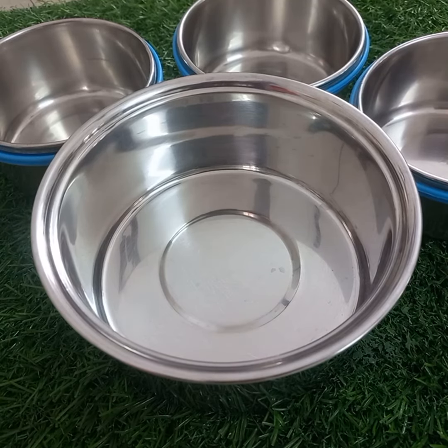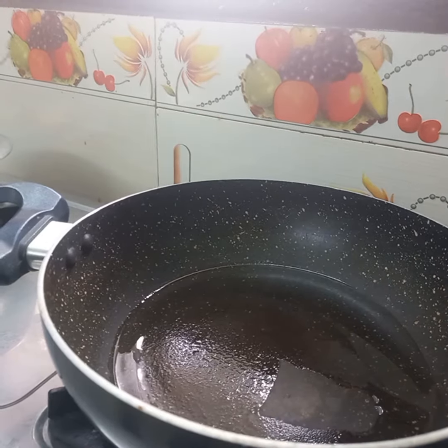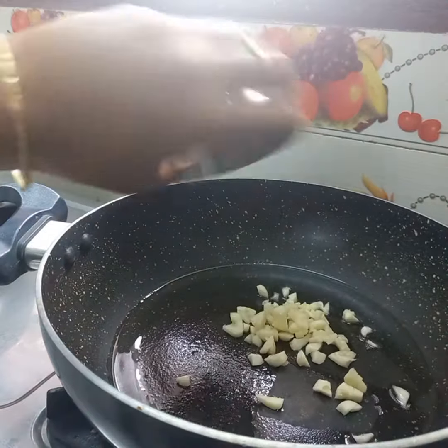Hi Friends! Today, I am going to make a special lunch with you. I am going to make a fried rice. I will make it in a different Indian style.